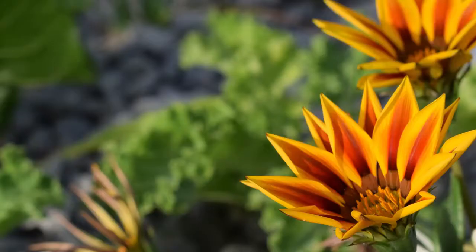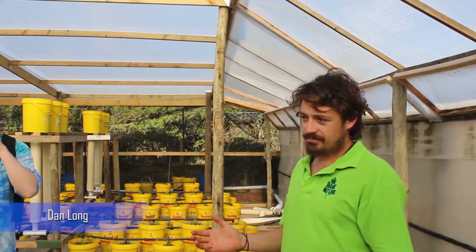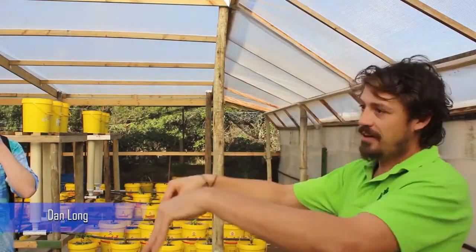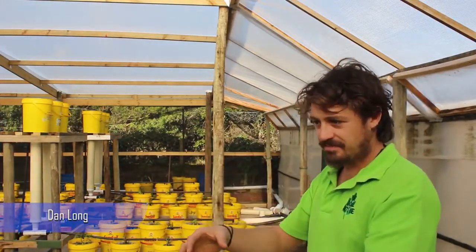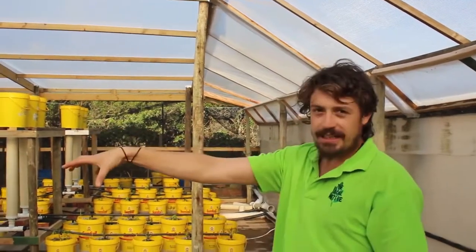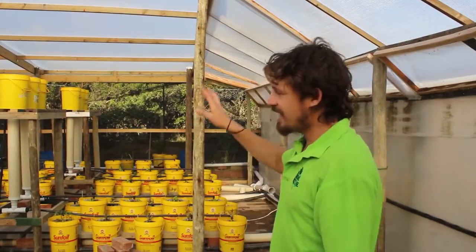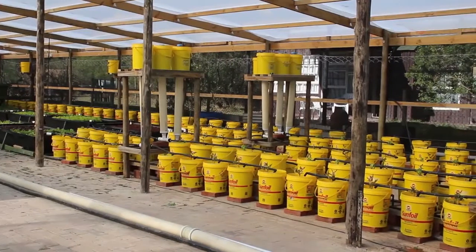In Permaculture, we work on systems. There are about 50 different systems that we work with, and Aquaponics is one of those systems. By applying the principles of permaculture into what we're building here, we're enabling a much more optimized system to exist.